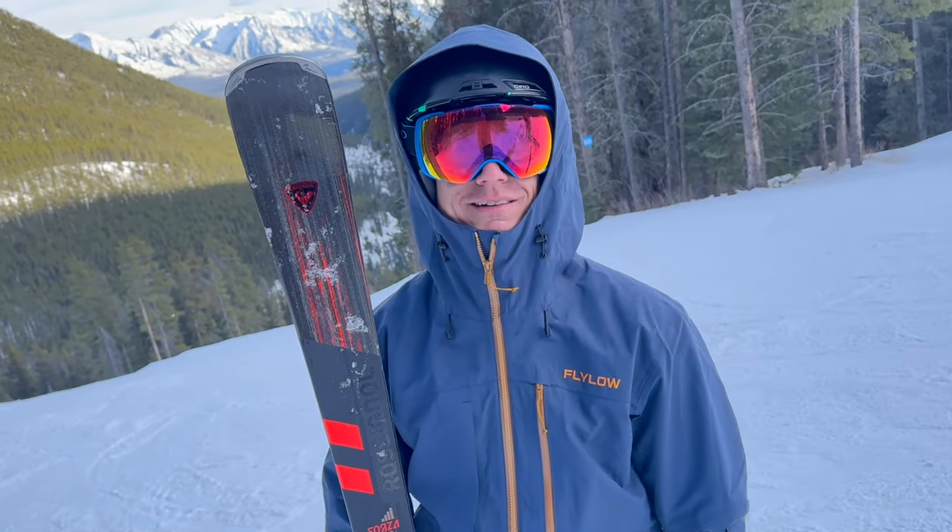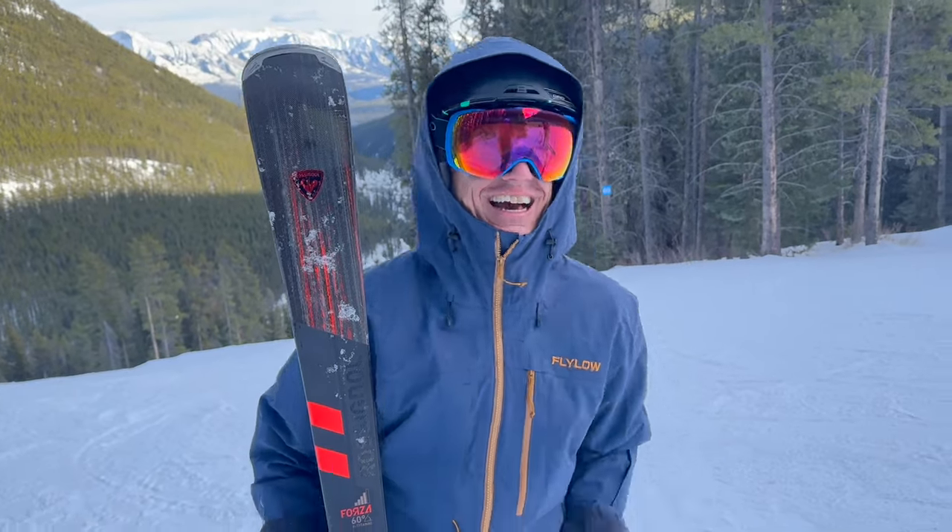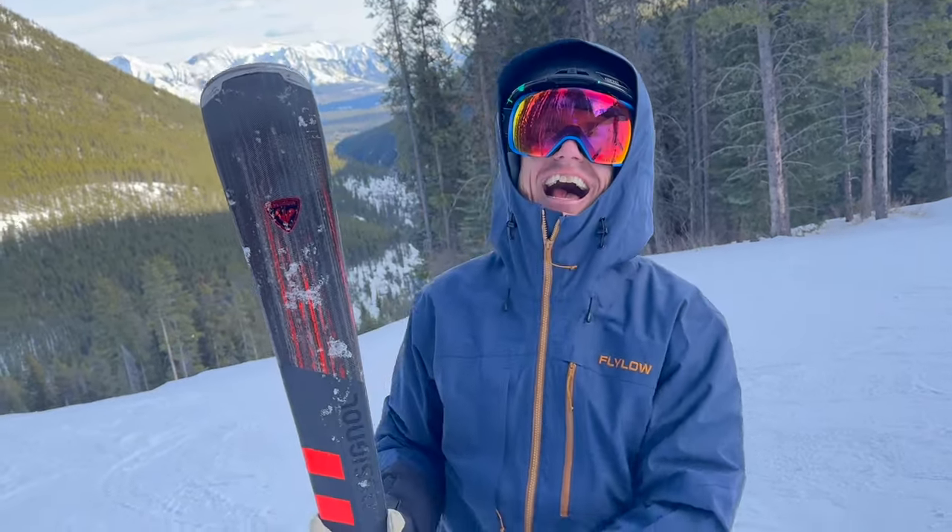Do you want me to dance for the camera? What is it? Dance monkey? Hey, puppet master, what the f*** do you want? This is not a PG-rated review.